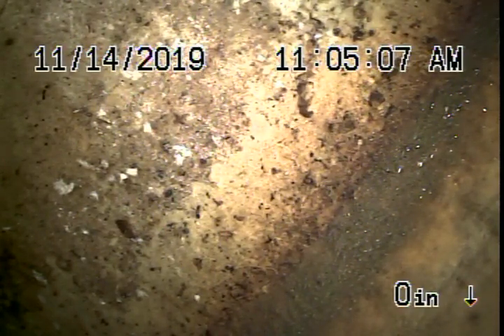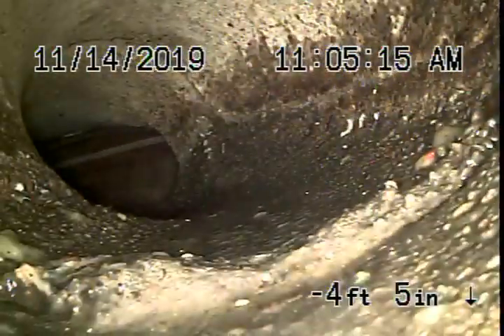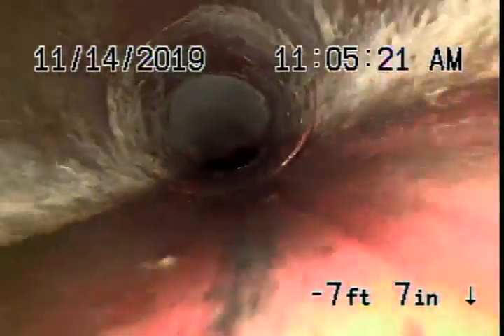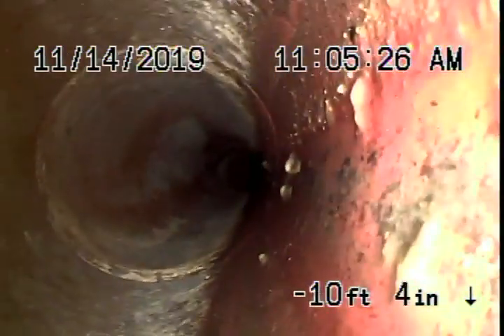That's the city sewer that you're looking at right over there. As we pull our camera back, there's the connection to the city. We have a short section of concrete pipe over here — it's pretty clean. It comes back to some clay piping, 6-inch clay pipe, in the street as it comes back.